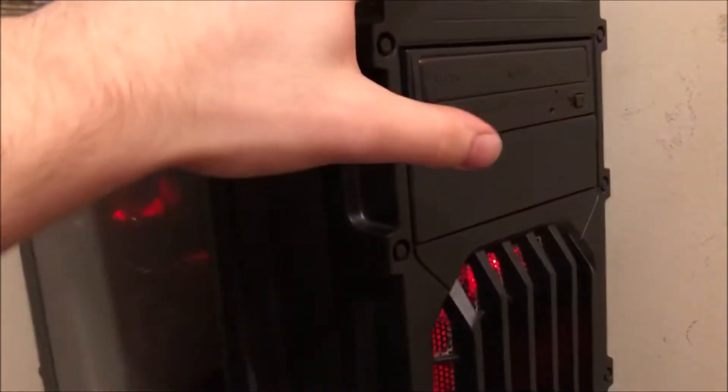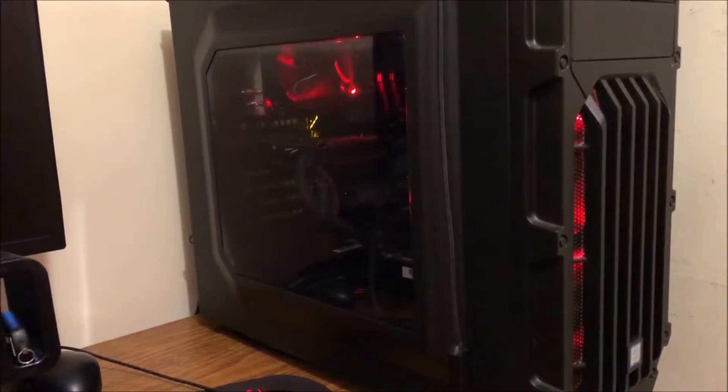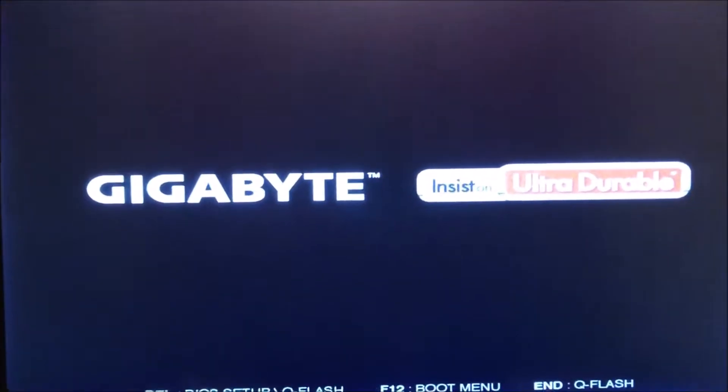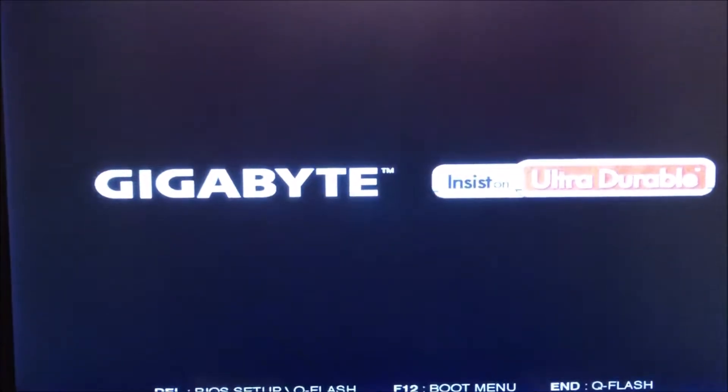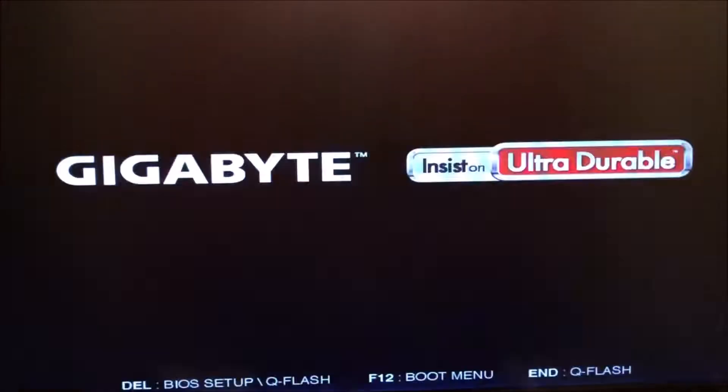We're about to give it the first boot. Let's see what we get. Awesome — everything's lighting up and spinning. That tells me everything I need to know. The BIOS is going to come up and start throwing up stuff. This is what a computer does the first time you put all the parts together.